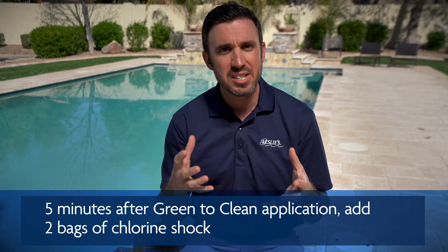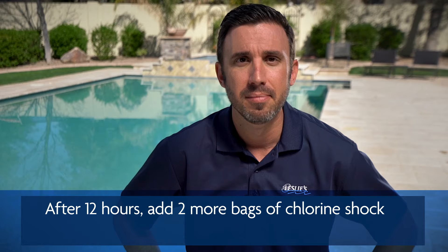After adding your two bags of shock, you may see the water bubble or foam and turn white — that's a chemical reaction and it's perfectly fine, so don't panic. If you don't see it, that's okay too. Depending on the severity of the algae, that will determine the reaction you see in the water.